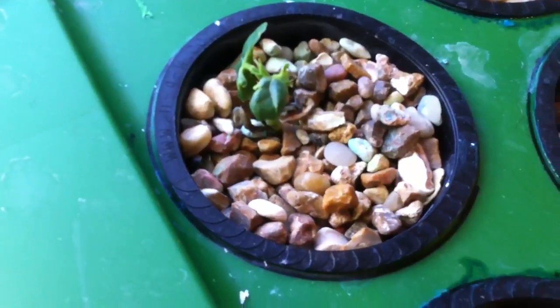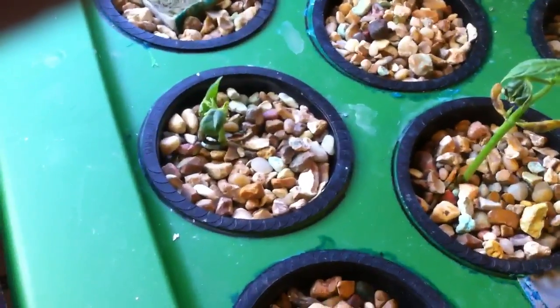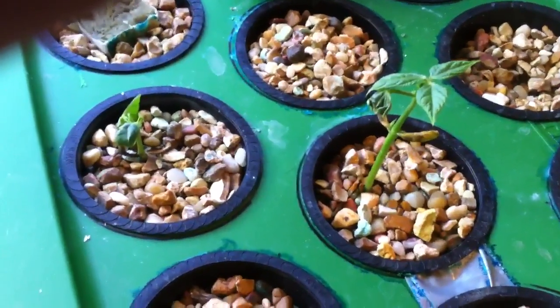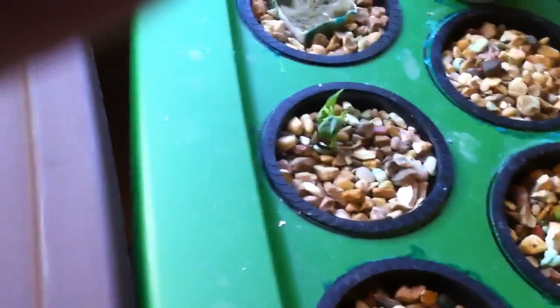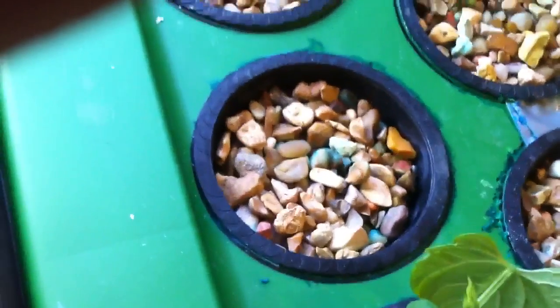These two plants went through something called nutrient burn. In my old tote container I didn't have a parts-per-million tester and I followed the Miracle-Gro instructions, but I put way too much — I think 800 or 900 PPM is safe, and I had somewhere around 2200 parts per million. They started going through nutrient burn and I had one plant die here and another one die. I immediately changed the solution and this one hasn't gotten worse but it hasn't gotten better either.